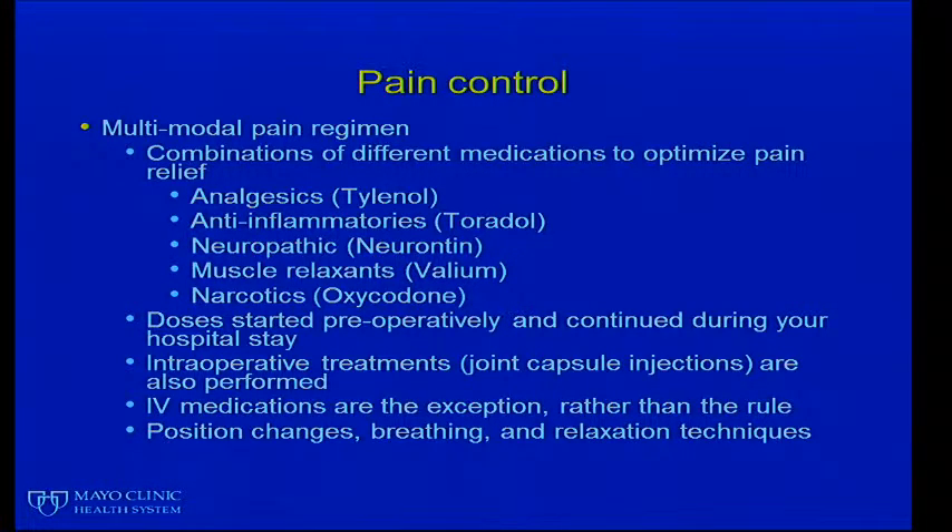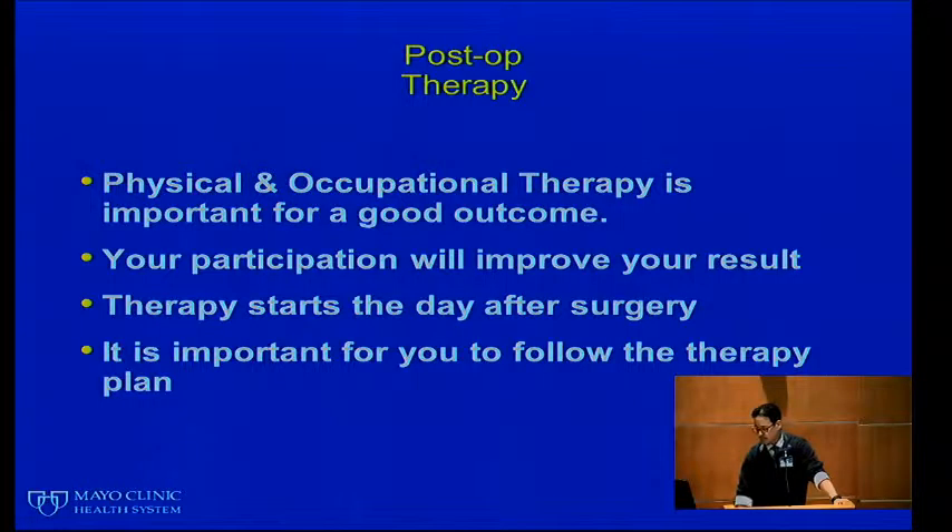Doses are usually started preoperatively and continue during your hospital stay. Intraoperative treatments such as joint capsule injections are also performed. IV medications are now the exception rather than the rule, and we hope to minimize the amount of narcotics you use because narcotics affect more than just your pain. Positional changes, breathing, relaxation techniques, and massage are all part of our multimodal pain control protocol.